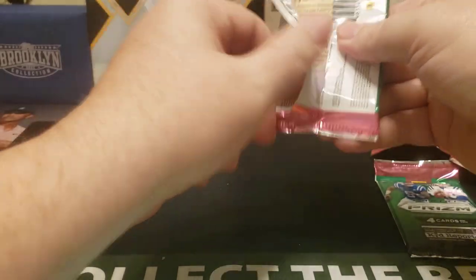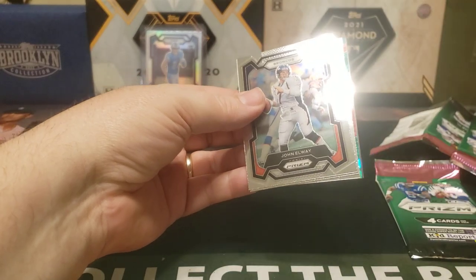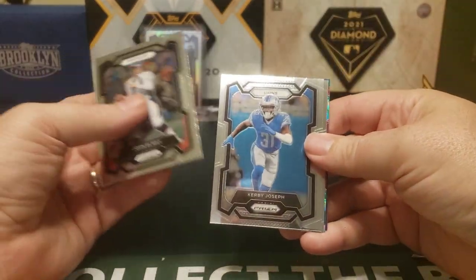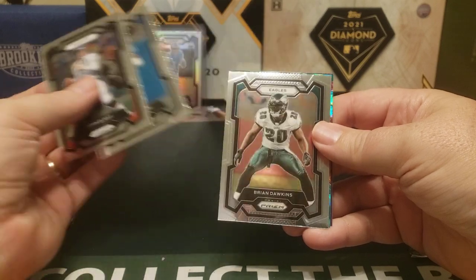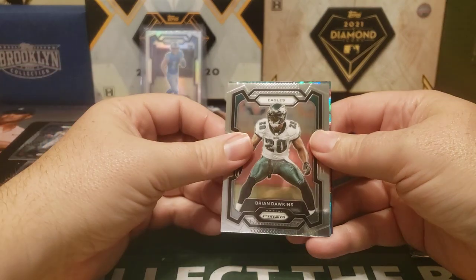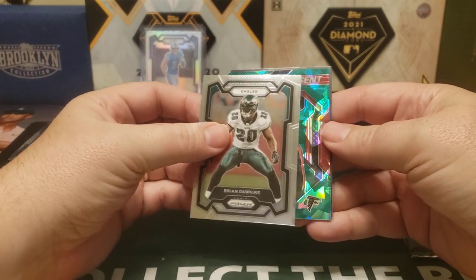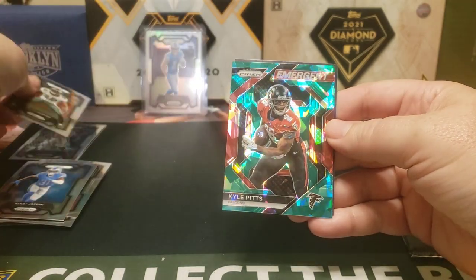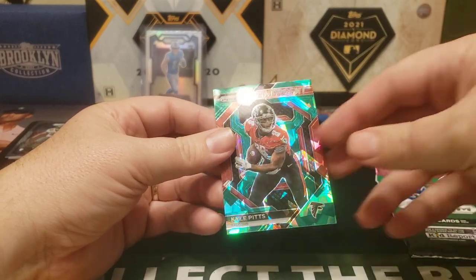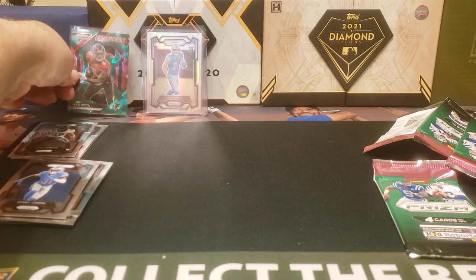Pack three — we got something, looks like a cracked ice on LA. Kirby Joseph, Brian Dawkins. What do we got here? Looks like an emergent cracked ice — Kyle Pitts! Nice looking card, must be like the retail green. Go ahead and sleeve that up. He didn't have the best of seasons, but he really doesn't have a QB in Atlanta.